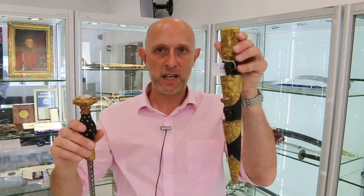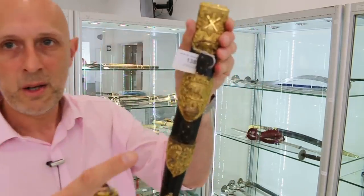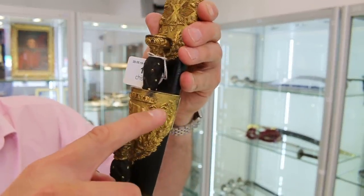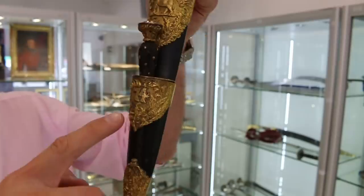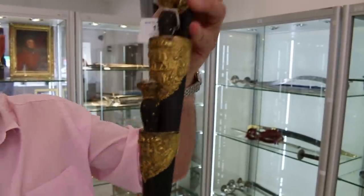Just before I dispense with the scabbard, I'll point out — if I can get the camera to focus here — we've got 'Assay' which is one of their battle honours, with an elephant underneath, the symbol of the 74th, and the number 74 there, conveniently telling us which regiment this is for.